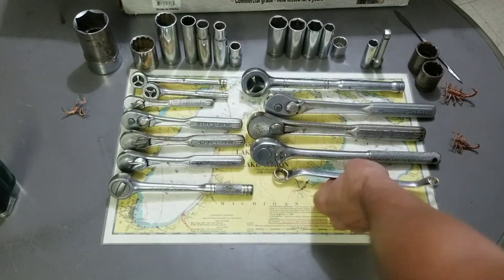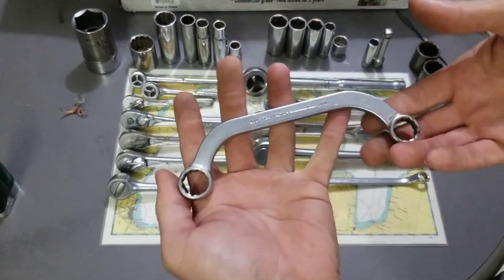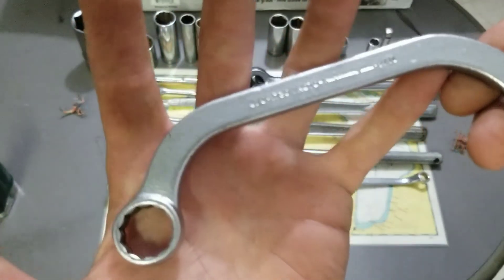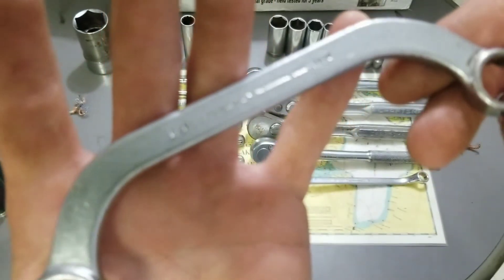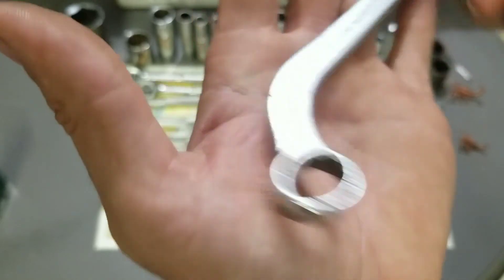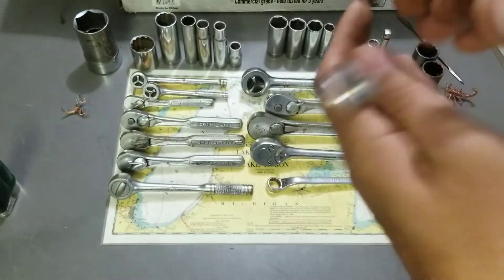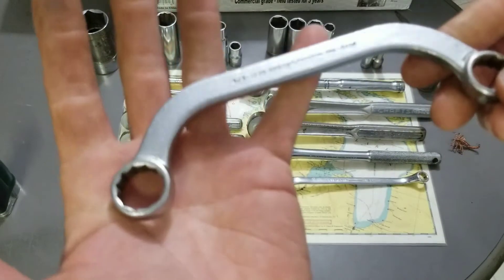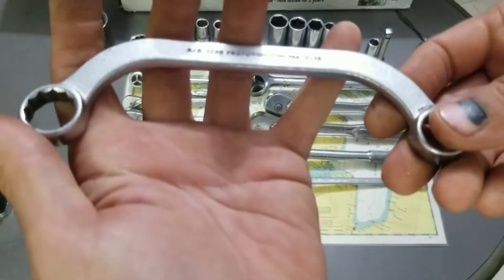Next up is a little weird offset double box wrench — this is a Proto Professional, 5/8" and 9/16". It doesn't look like it's in bad shape, pretty decent looking wrench. Maybe it's a distributor wrench — maybe I can use it to get to the distributor. I don't have any of these, so I figured I'd snag that up.